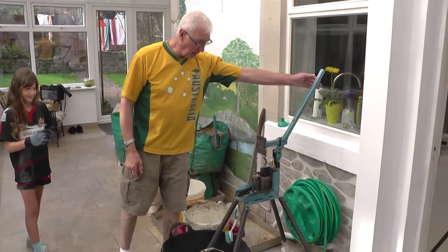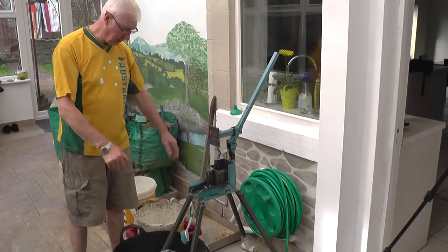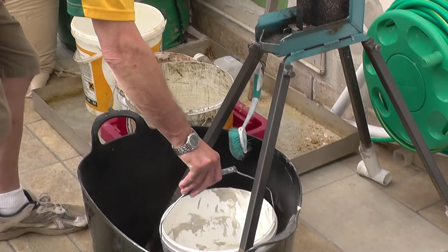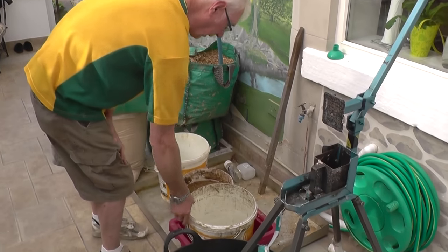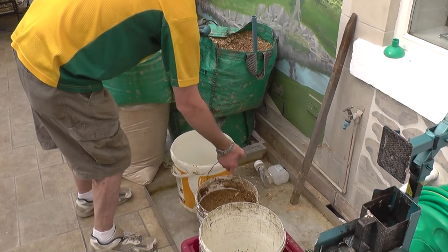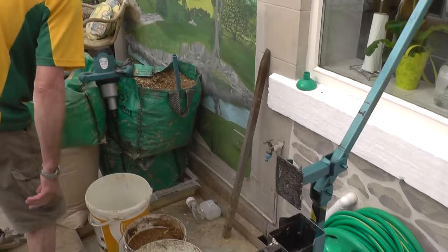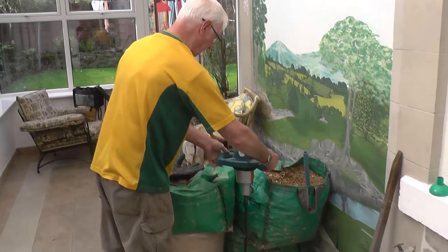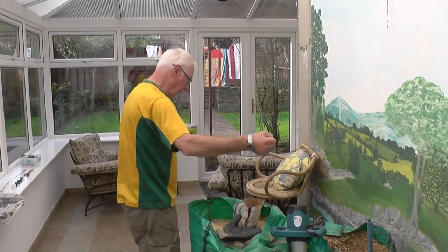So what you need: a press that was bought off the internet and adapted and adjusted to make it more useful. A tub for catching the bulk of the water, with a bucket inside so you can empty it. A tub with holes in, that goes into just a washing-up bowl. A tub for mixing the sawdust. A tub for mixing the paper. A tap is handy. And sawdust. A jug for ladling things.